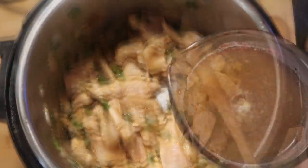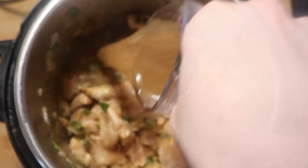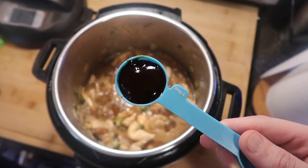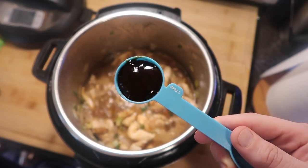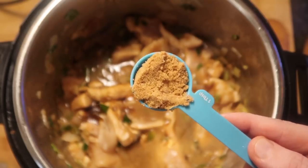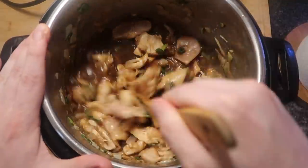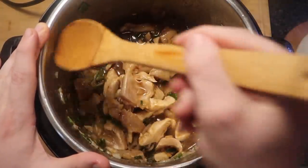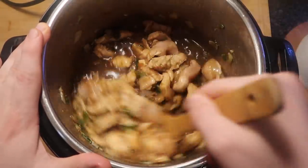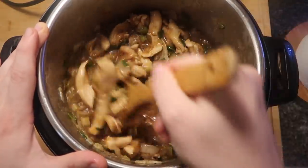Now let's add in the liquids: a cup of low-sodium beef broth, a quarter cup of low-sodium soy sauce, and two tablespoons of oyster sauce — don't worry, it doesn't actually taste like oysters. Lastly, I'm adding two packed tablespoons of dark or light brown sugar. Let's stir everything around in the pot real good, make sure any onions or chicken stuck to the sides gets into the center and everything gets nicely coated. Then we're ready to cook — it's as simple as that.